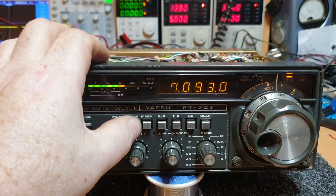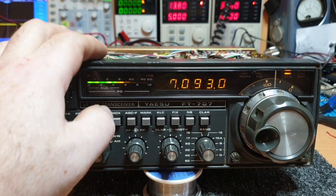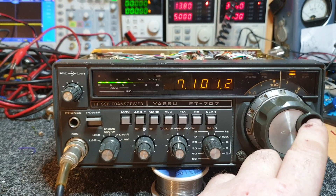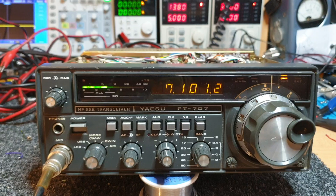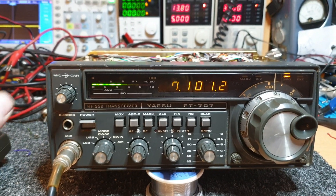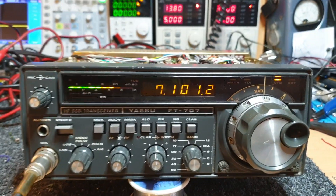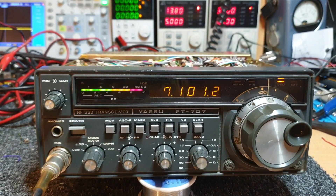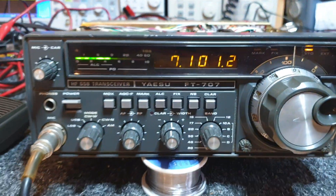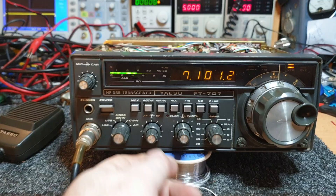Yeah, look — good enough and running. Just come up the band a little bit, testing one two three four five. Getting lots of current draw which is good. I know what is happening though — the antenna we're on is folding back a fair bit at the moment.